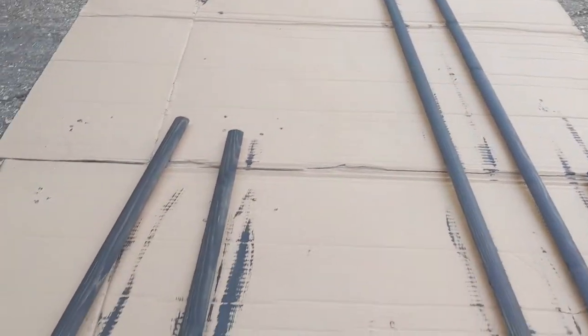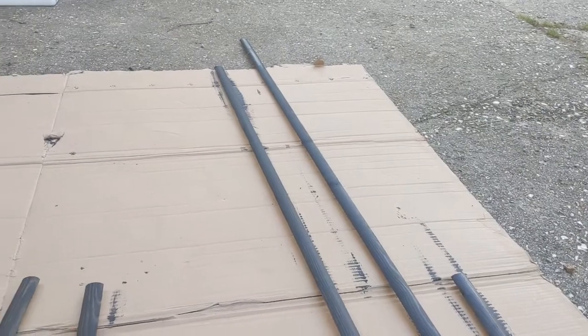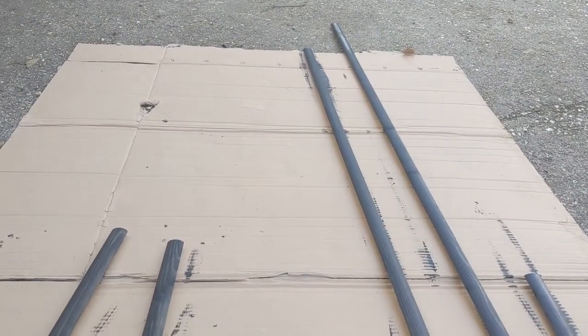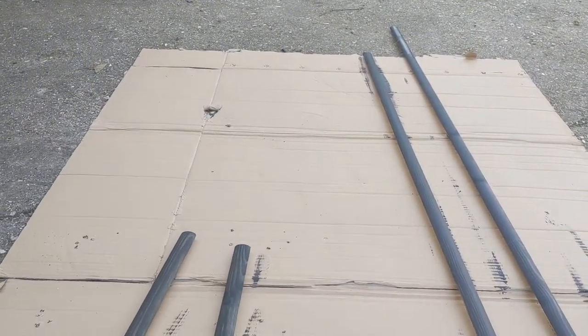Whilst they're doing that, I am just painting these beading which is going to run around the floor where the worktop base meets the floor. I'm just painting that black because we painted the whole of the underneath black as well.